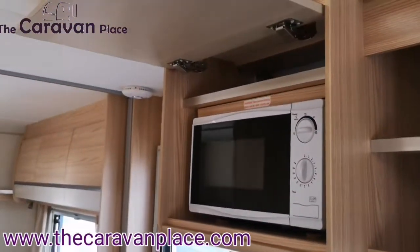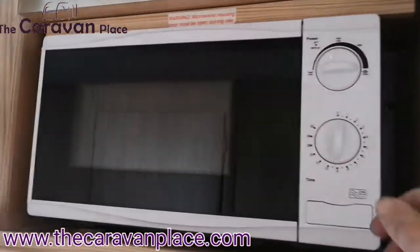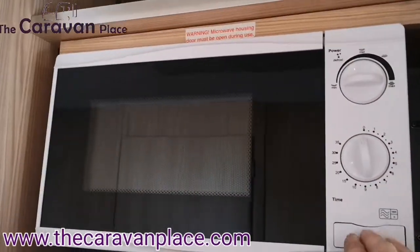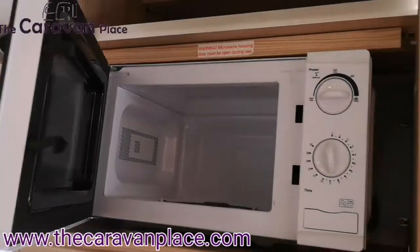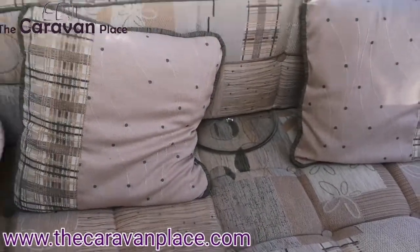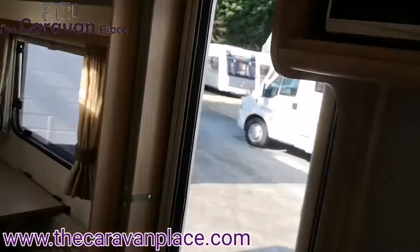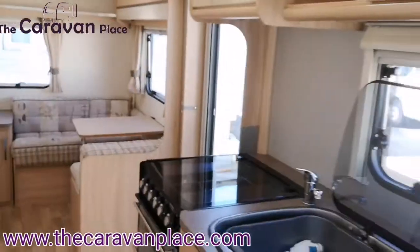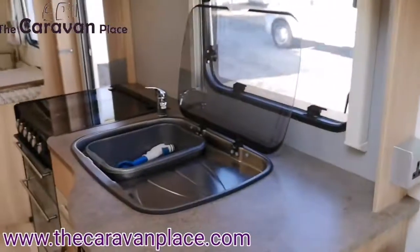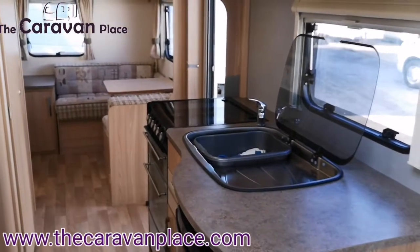We've got the microwave in the cupboard just above the hob and the oven. This will only work when you've got 230 volt plugged in — it's literally just turn the control dial to get that to work, then you've got your different settings. One thing to remember is to remove your microwave plate when you're going to travel — pop it just underneath the seat so it's hidden under there. That stops any chance of the door coming open while you're travelling and landing on the glass lid and smashing it. Make sure when you come to travel all your window catches have been popped down and you've closed all the glass lids on the tops.